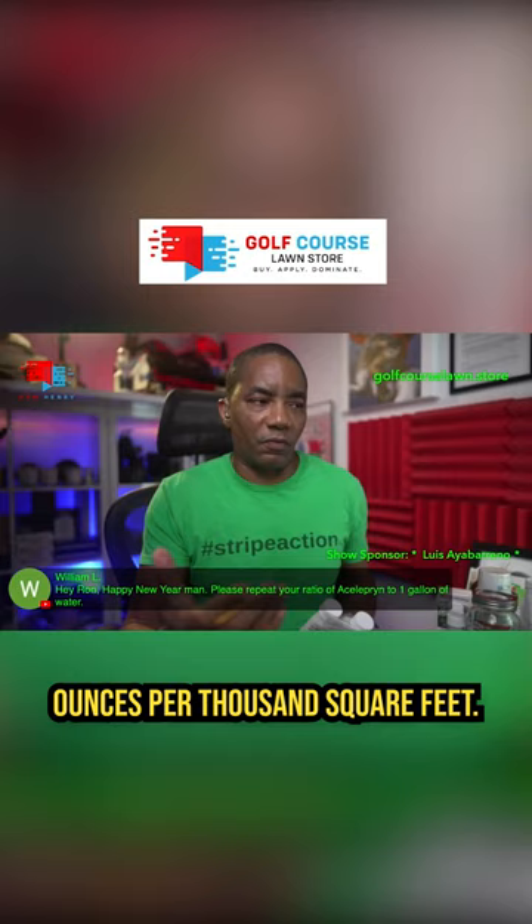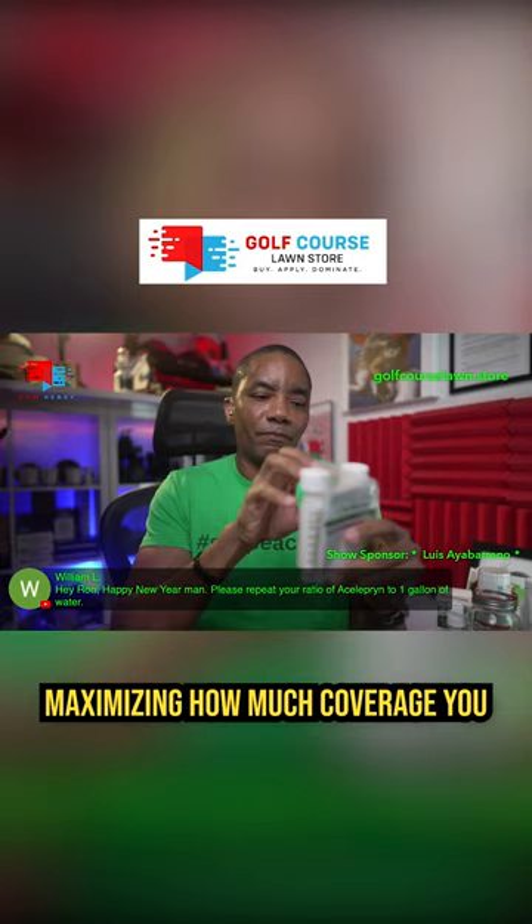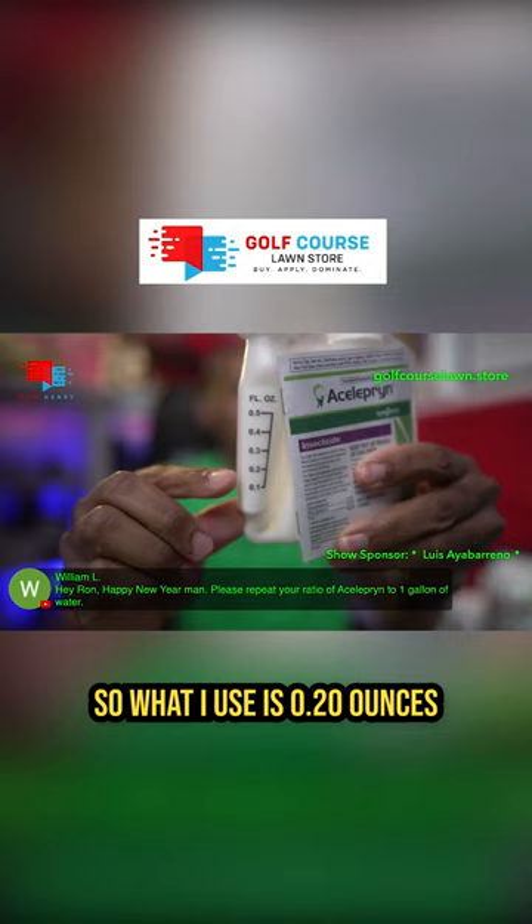The rate that I like to use, which is a good catch-all rate, will control grubs, armyworms, and billbugs, and allows you to get great control while maximizing how much coverage you get out of a bottle of the product — is 0.20 ounces. So what I use is 0.20 ounces with a gallon of water, and I spray that over 1,000 square feet.